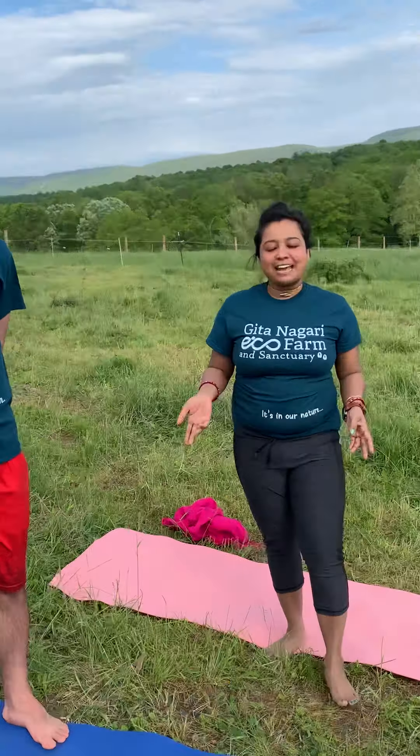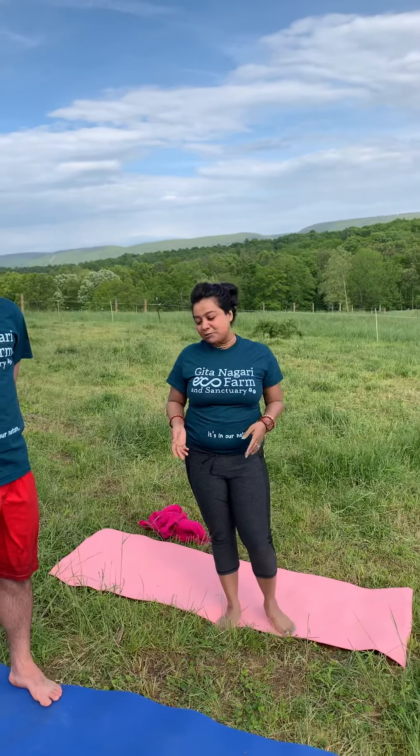Hello friends, welcome back to my channel after a long time. Today I'm going to share three or four poses — how to clean the body, clean the toxins, and everything. We are doing yoga outside and this is my friend Corado; he's actually my teacher, and he will do yoga with me today.